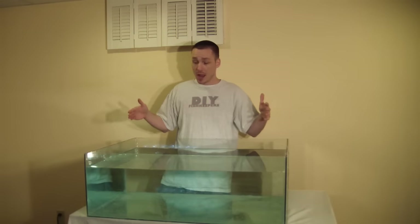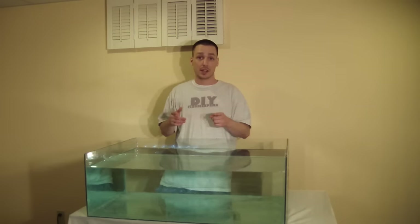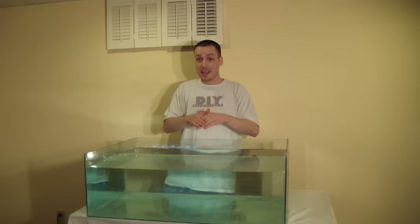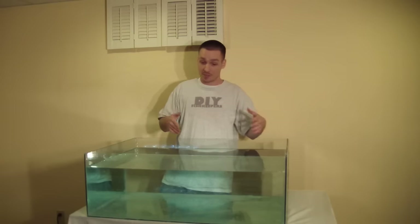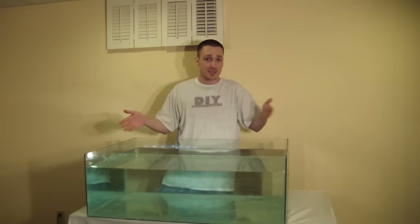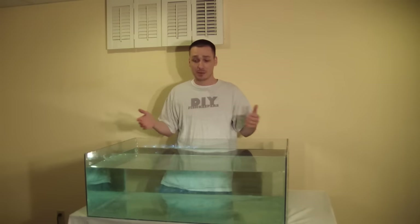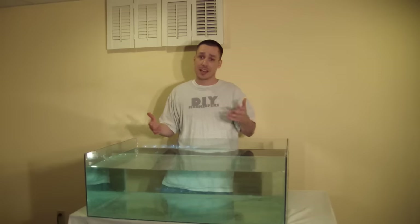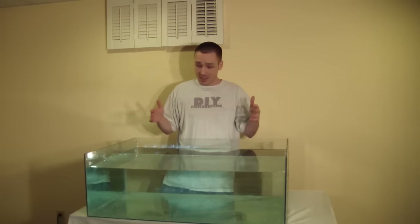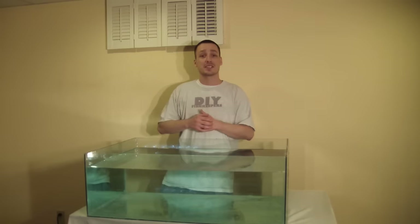I hope this video helps or at least gives you a guide on how to build your own glass aquarium. I did this with scrap glass from old windows — total cost for the build was $10 for a 52-gallon aquarium. That's the beauty of do-it-yourself. You're not going to find a tank at this size for less than that — that's like 25 cents a gallon. The aquarium is complete, the tutorial is finished — thanks for watching and we'll see you next time.